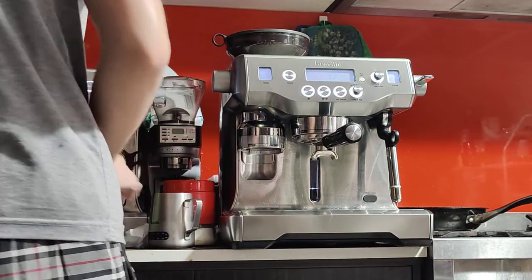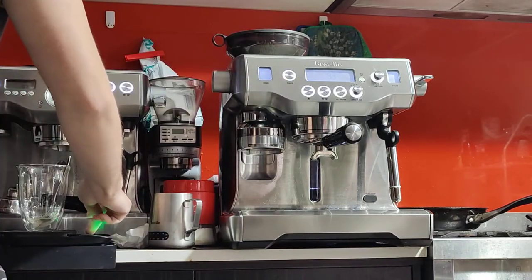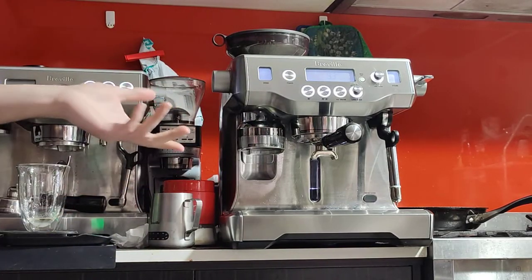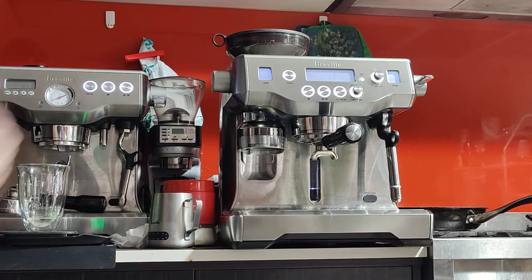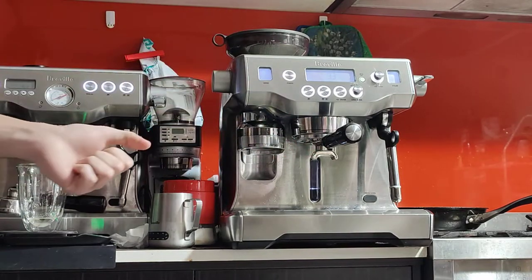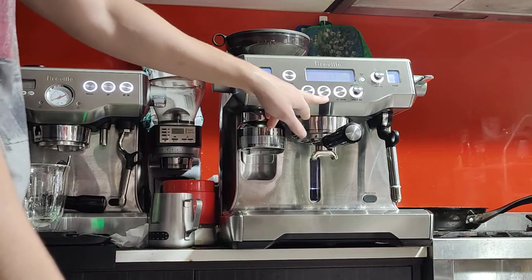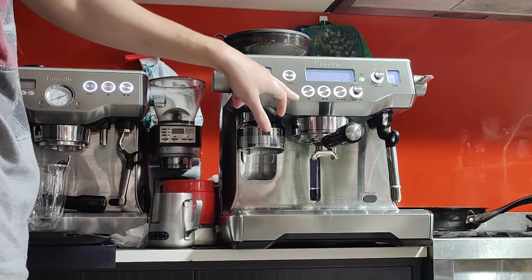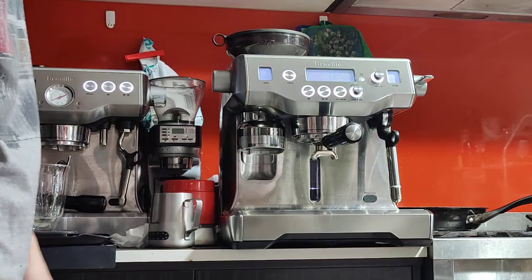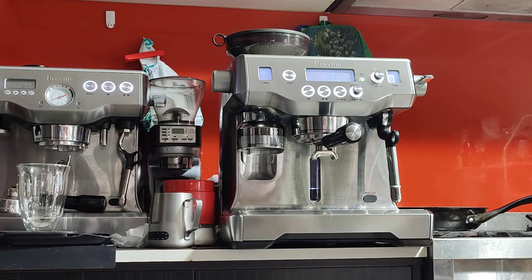I'm going to use my scale now to measure the output. This is a double basket, and as you saw, 20 grams of ground coffee goes in. We want to double that in terms of liquid espresso — so if you put in 20 grams, we want to get 40 grams out. The double will brew for 30 seconds; the single does 25 seconds. You can obviously change those in the settings if you want a longer or shorter cup.